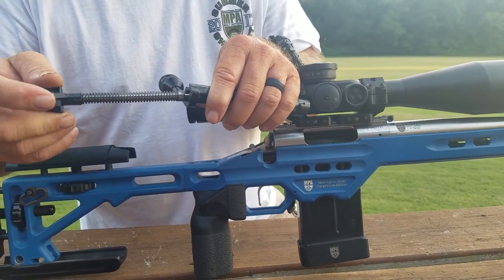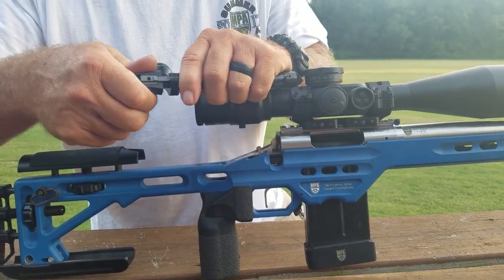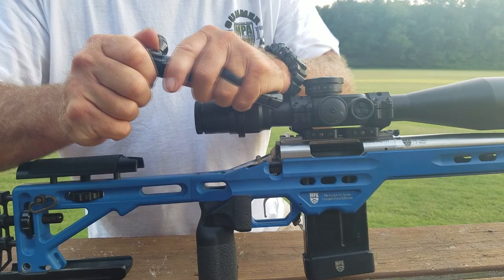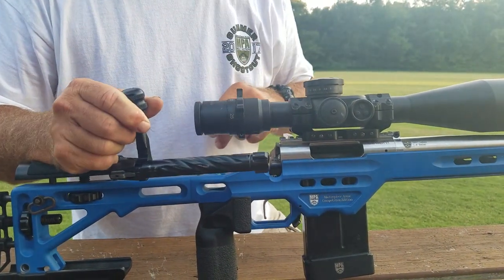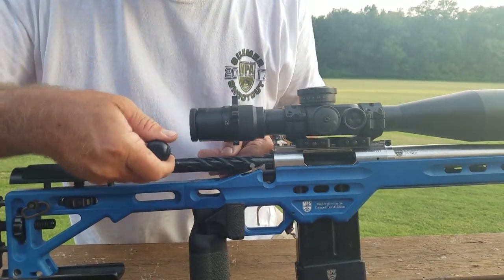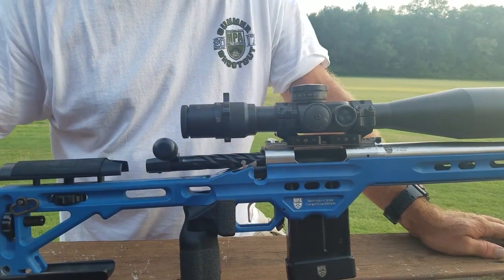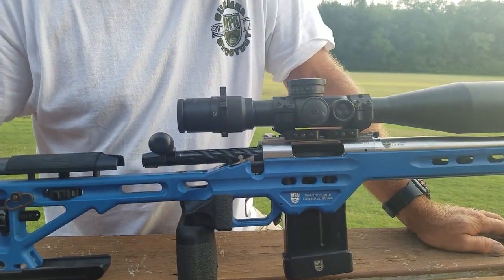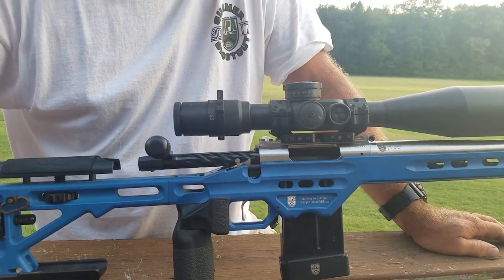To install it back, you simply align the tab with the notch in the bolt body, push it back in, rotate it back into the notch, and you're good to go. There's also a DLC coating on the bolt body, and this thing just runs like glass. We put our own special bolt knob on here with a nice little touch. We really think a lot of this Curtis Custom action.